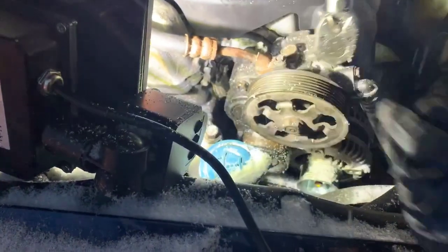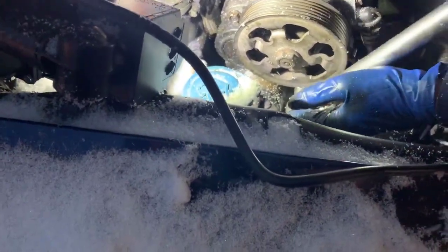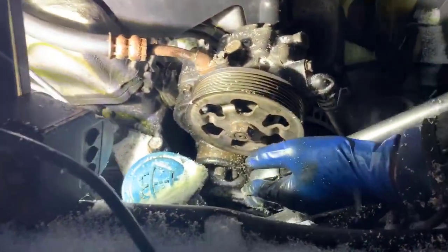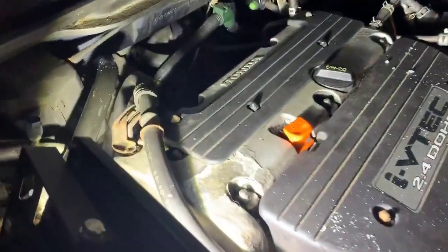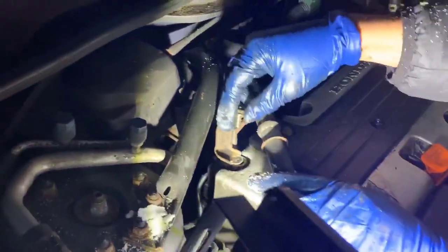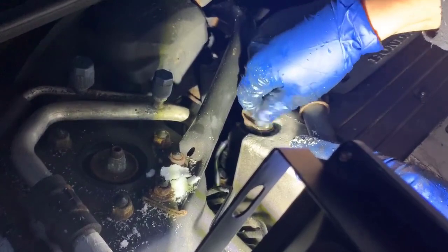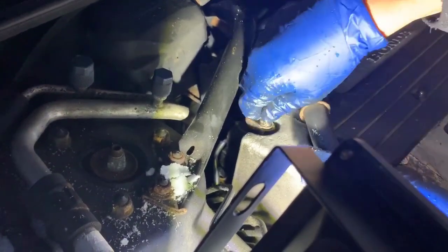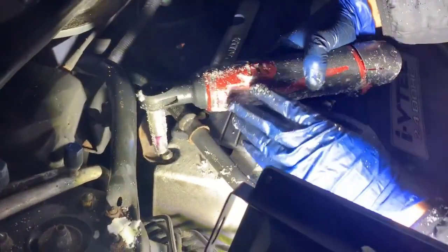Okay, so that one's torqued to 16 foot pounds. There we go. Now it's a matter of putting the hose back into place — make sure we don't lose this bolt right here. I'm going to get my Milwaukee and put it on. This one is probably just a snug fit especially since it's nothing critical.